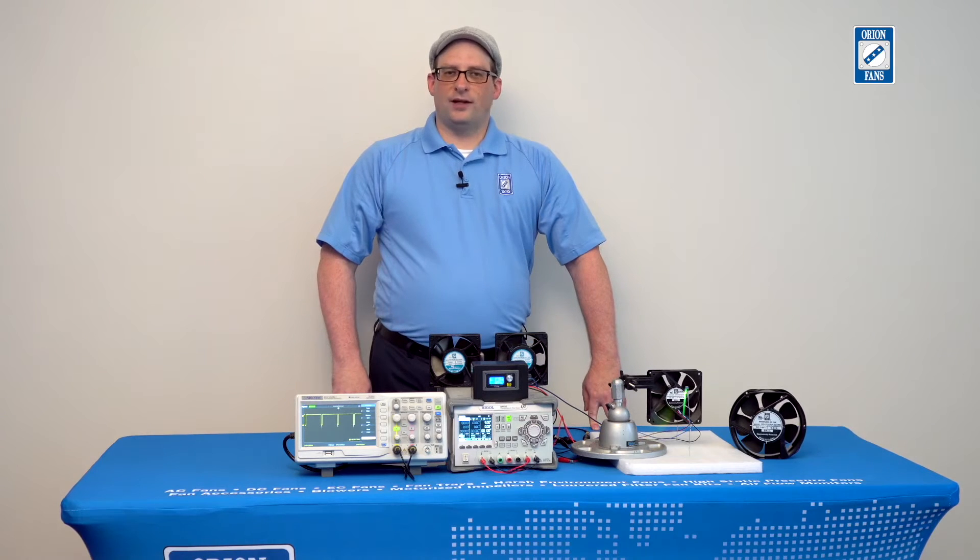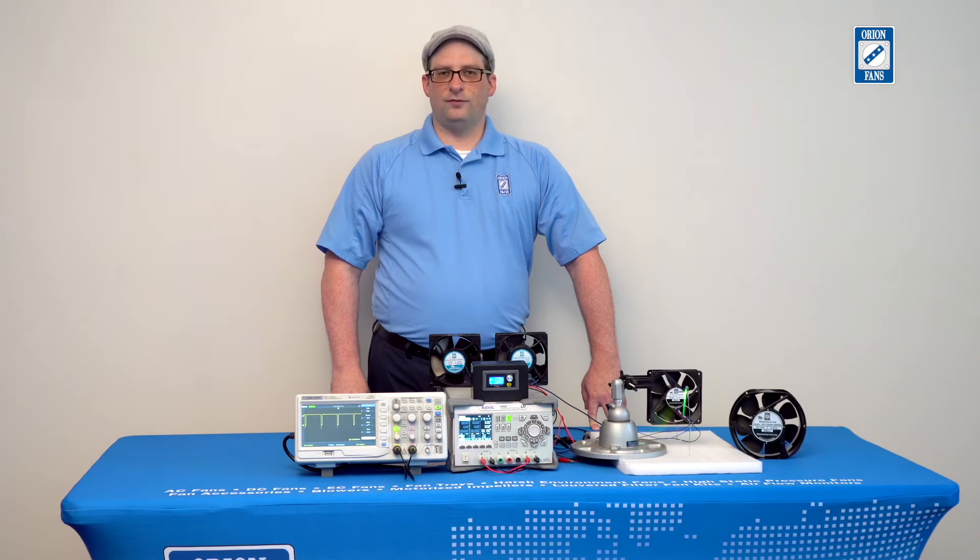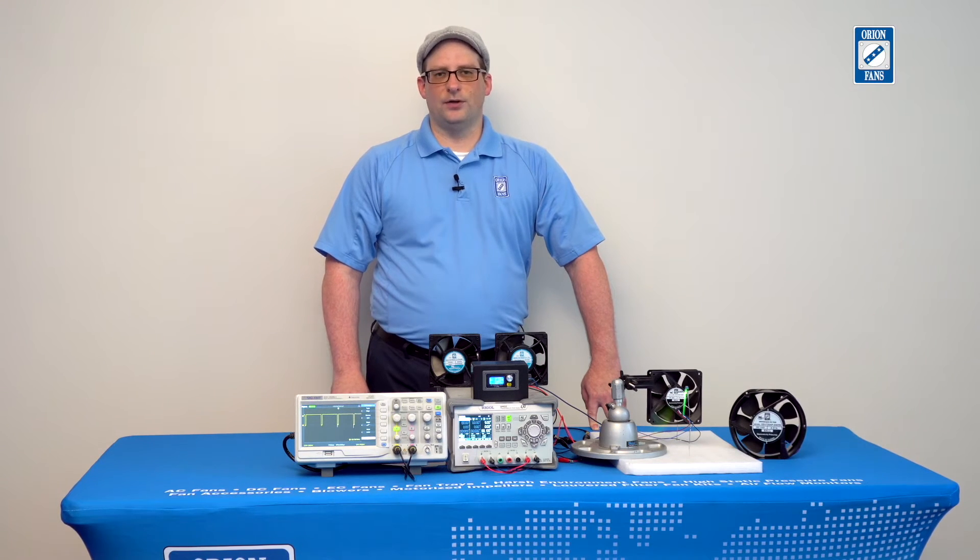PWM control has been around a long time, and it's a well-established method of speed control in fans. By using PWM control for our reversible flow fan technology, you're able to leverage existing hardware and software designs and introduce reversible flow technology with a minimum of modification and design alteration. Now, I'll demonstrate how our reversible flow technology works with a PWM source.